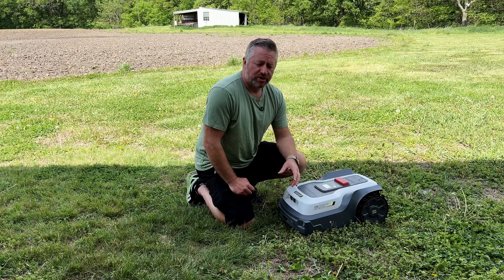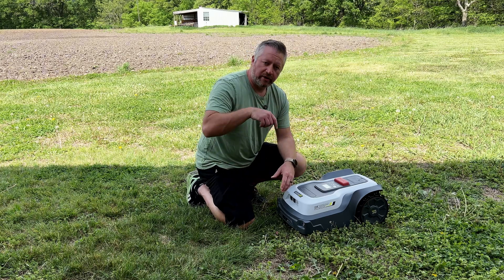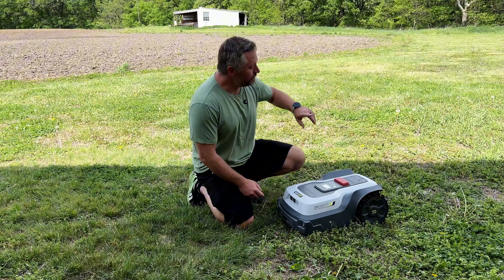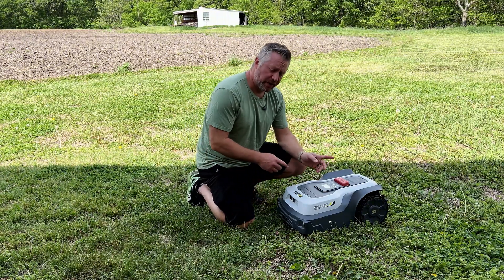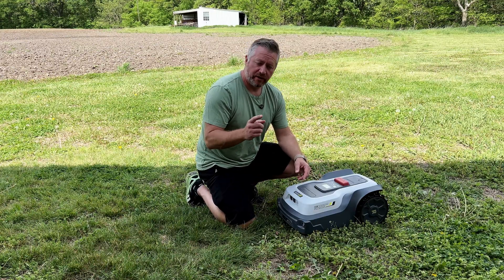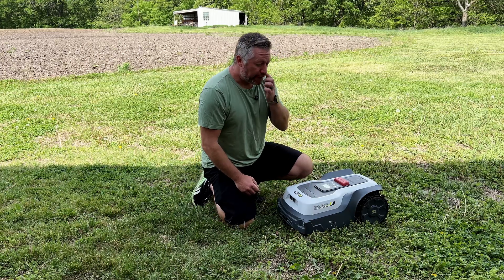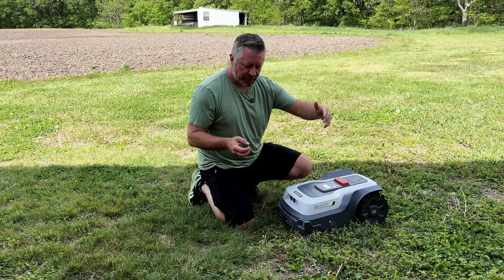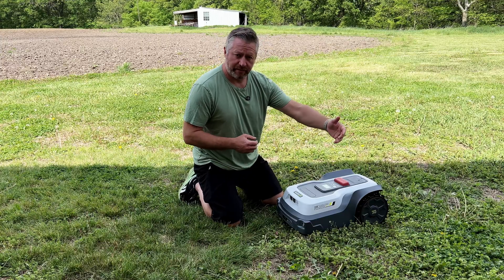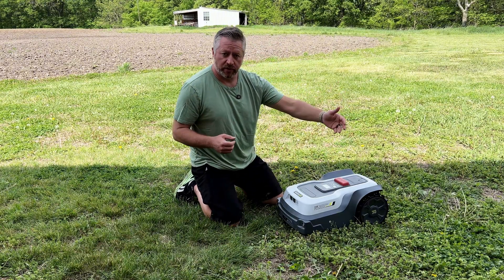Once mapping is done, you can set no-go zones — similar to a robot vacuum — by driving the mower around areas like flower gardens, brush piles, or tree stumps you don't want it to hit. You can also create pathways between separate mowing zones so it knows how to travel between areas without mowing. There are also two-go zones for areas like walkways or driveways where it will drive through but not mow.